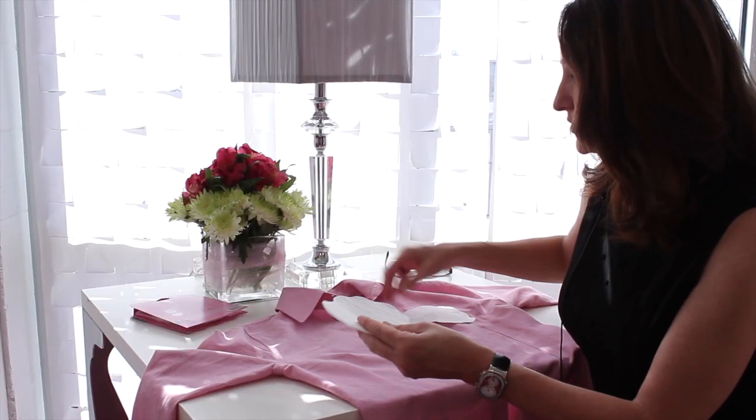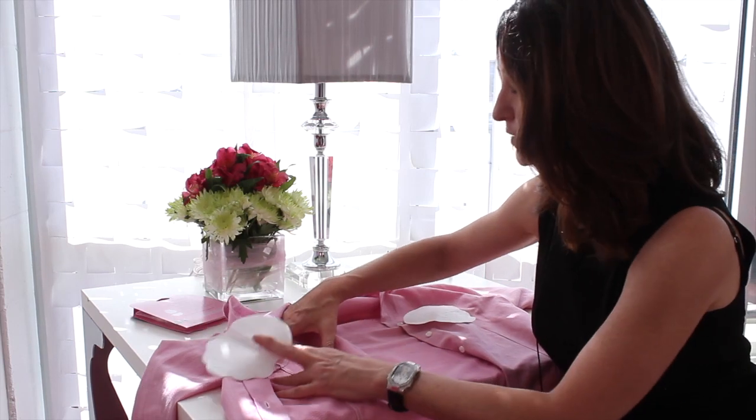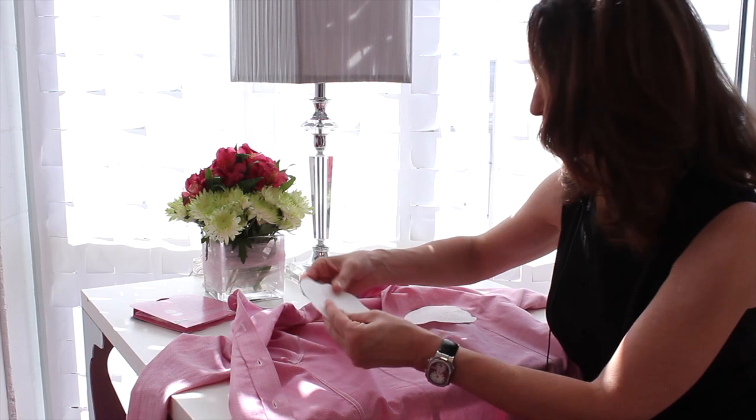Our Garment Shields do a number of different things. They prevent embarrassing underarm wetness, they keep odors off of your clothing, they protect your fabrics from permanent stains, and you can even save on dry cleaning bills.